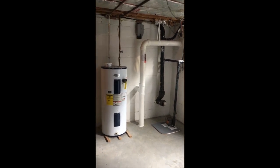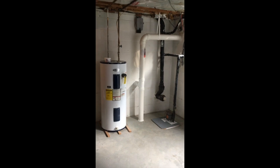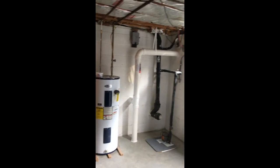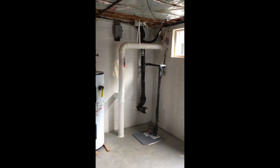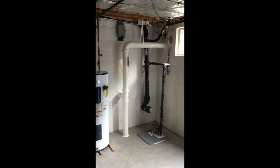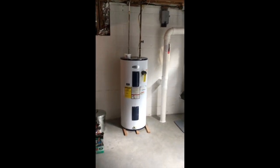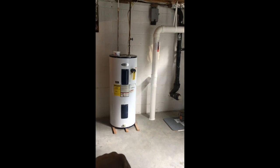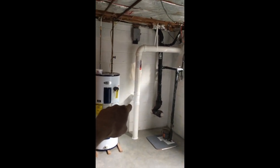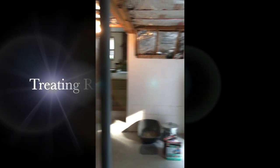Whenever I'm issued a job like this on a split level, I always insist on trying to catch that side as well, and I get very little resistance on that. I think that couple hundred extra bucks is well worth it in the long run. It'd be a shame if we only treated one side, ran the test, and it came back just over four — all because we didn't do a little follow-through. I hope you found this video helpful — have a great day!